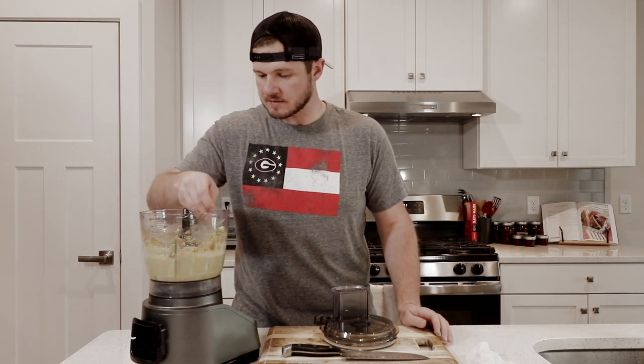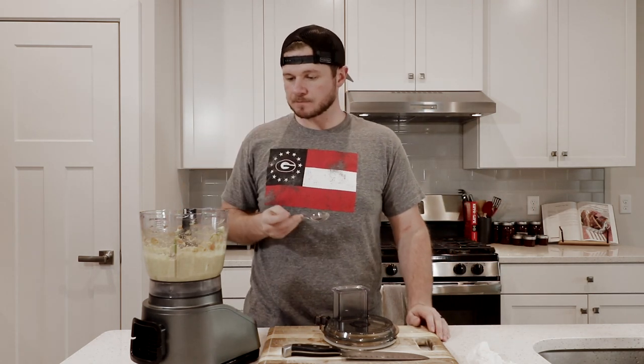Last thing to do — give it a taste. That is good right there.